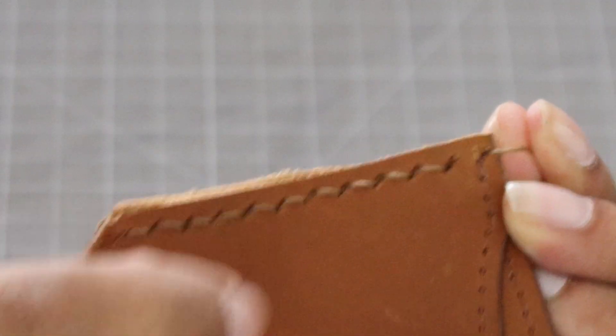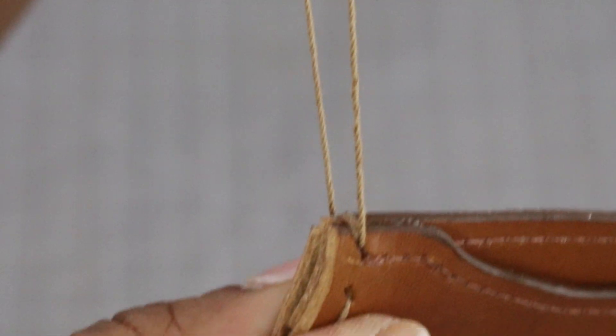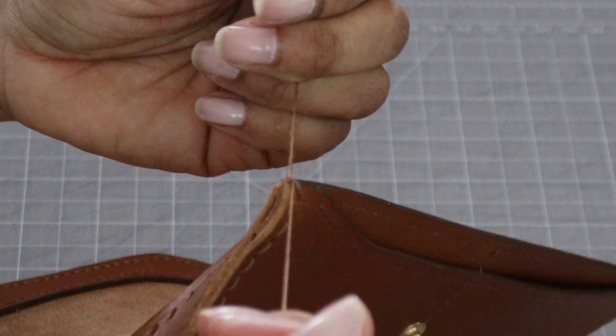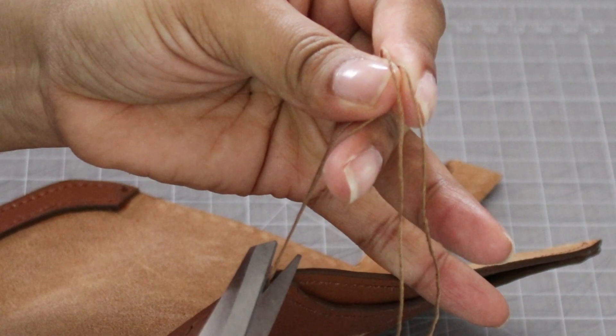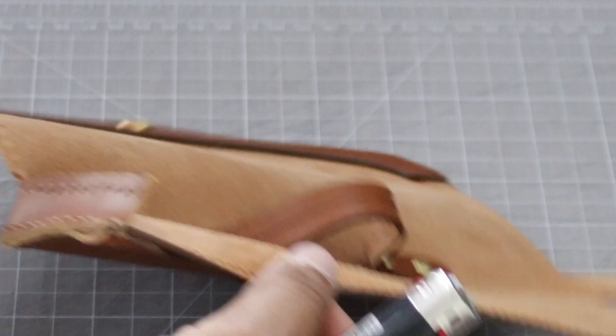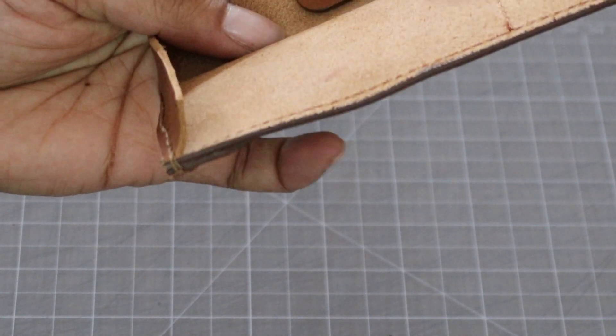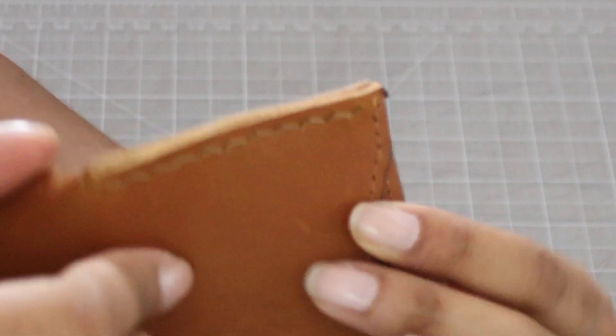To end, all I did was pass the thread back and forth from opposite sides, pulled up, did a hand tie, and then burned the edges — done. I finished my project with some sanding and some edge paint. If you want to know how I did that, I have a video already posted — check the description box for a link.